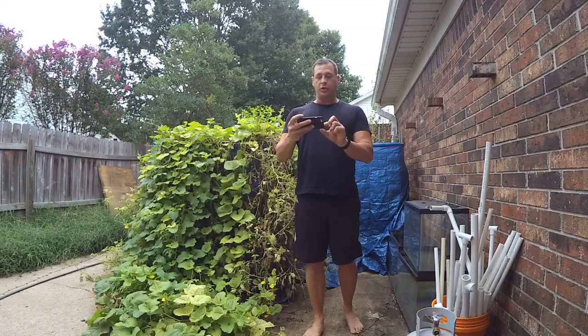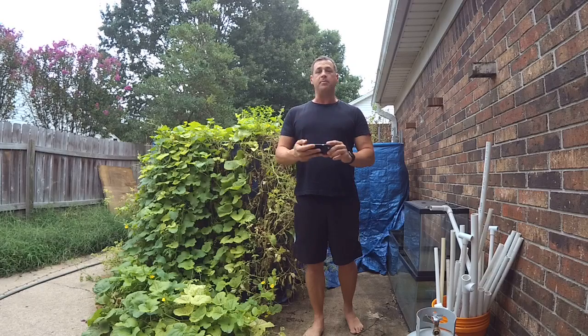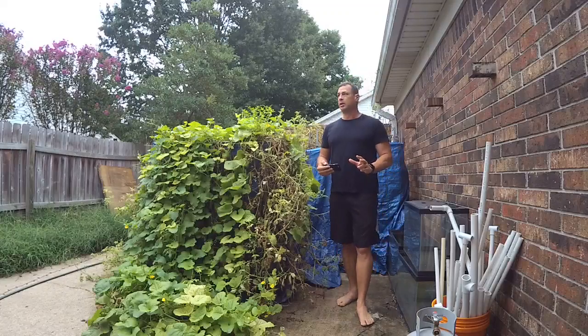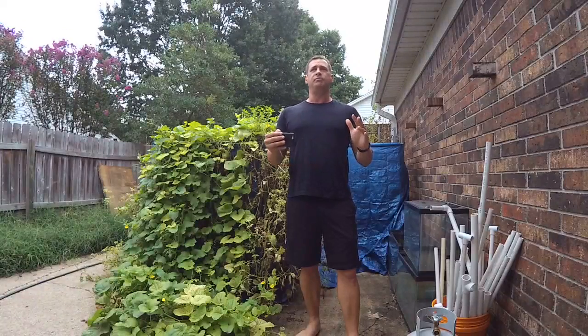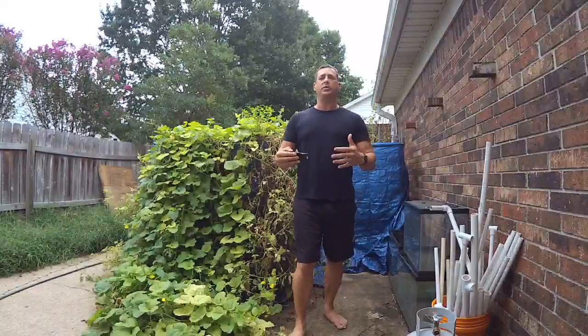Hey, welcome to my show. I'm using the Mevo, a live streaming camera, to see how well it works. My name is Sean Simons and welcome to 'With the Grid,' which is a bit different from 'off the grid.' Being on the grid is about seeing what we can do with the community, staying on the grid, and helping it even more.